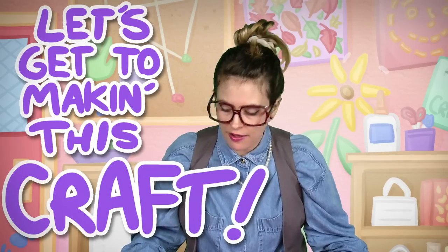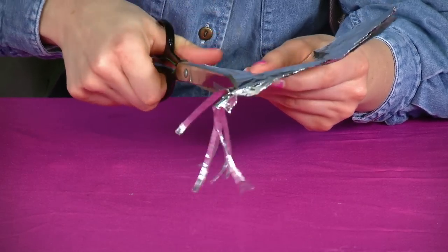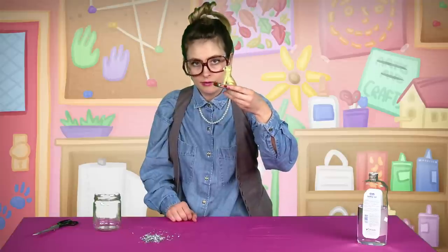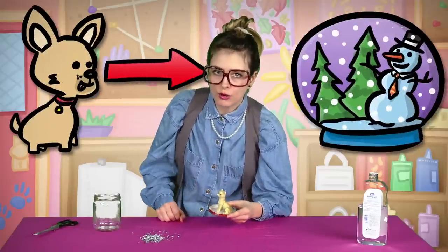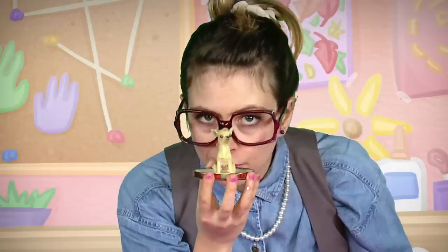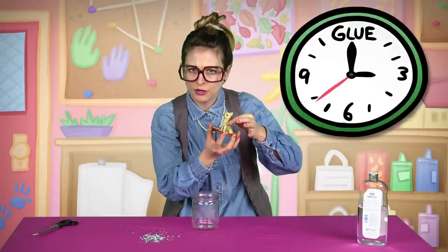Let's get to making this craft. You're just cutting some strips of tin foil. You know my rule about scissors — always ask your mom and dad and use the right pair. One thing you want to do ahead of time: take the lid of your jar and glue on what you want to be in your snow globe. I chose this dog — his name is Russell. He's glued on nice and tight, so make sure you give a lot of time for the glue to dry.